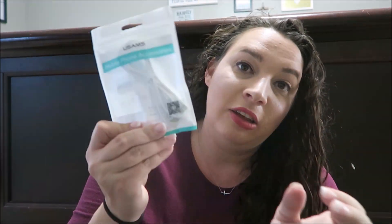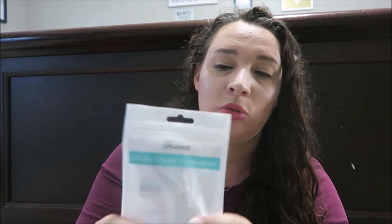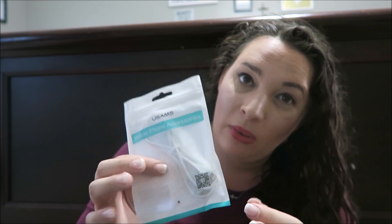The next thing we got is a mobile phone charger for an Apple product. We actually have both Apple and Samsung products in our house, so we can use everything. Here is a good charging cord in a nice package. We always need new Apple cords, so I was happy to get that.